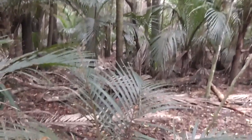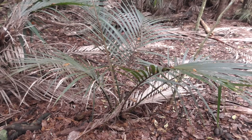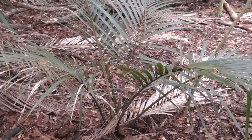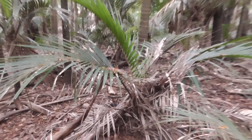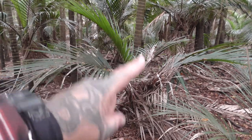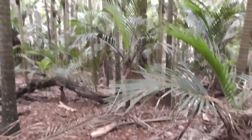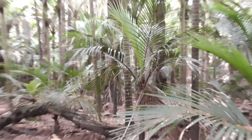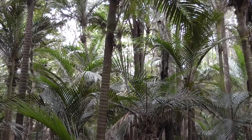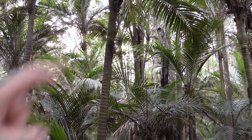First I'll point out the smaller version of the Nikau — here it is. It almost looks like a fern tree, but it's actually a palm tree. Just beside it is the next size up from the smaller one we just saw. And then from there they can get a little bit bigger.